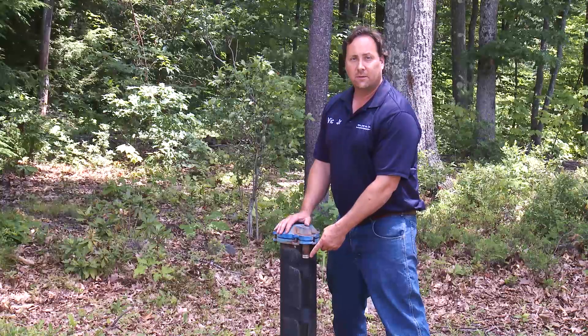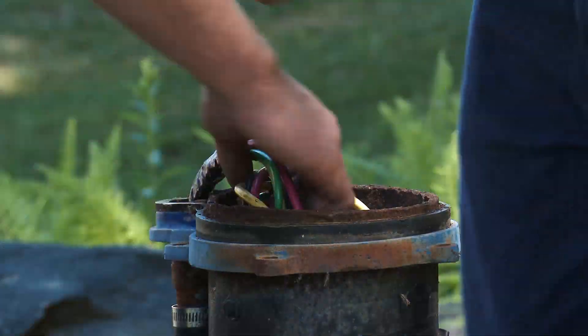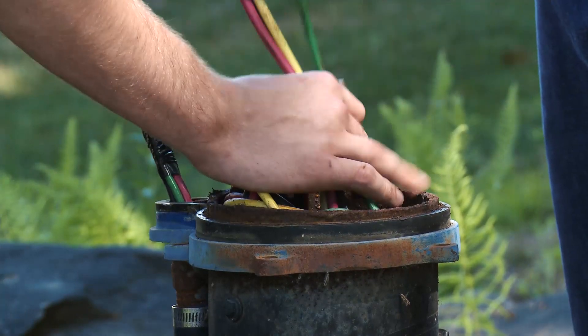You might notice that you have a conduit on the outside of your well — this is how power gets to your pump. Take caution because there is high voltage in this pipe.